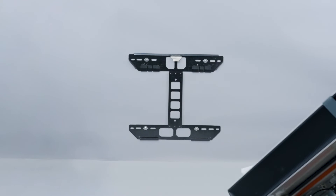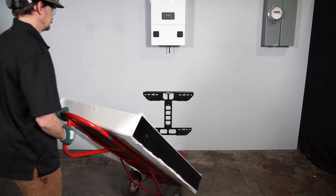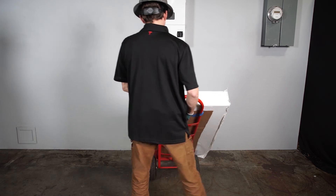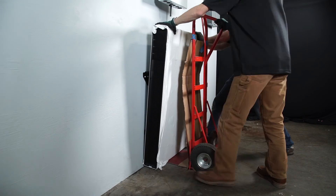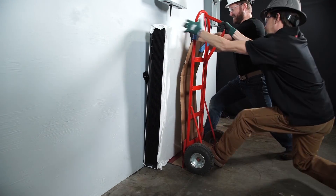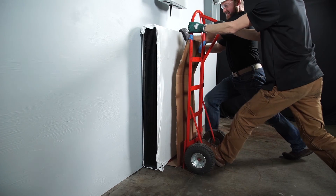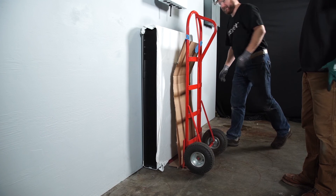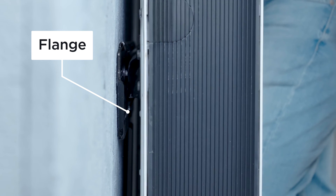Use a dolly to transport Powerwall to the installation location. If the dolly is not padded, use cardboard between the unit and the dolly for protection. Place Powerwall 2 right up against the wall and work with a teammate to lift the unit by tilting the dolly back, which raises the unit a couple of inches. Lower the dolly while keeping pressure on the unit toward the mounting bracket. Ensure that the cleat on the back of Powerwall mates with the flange on the mounting bracket.